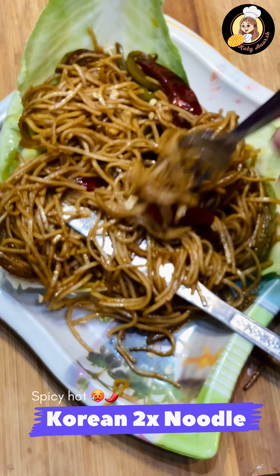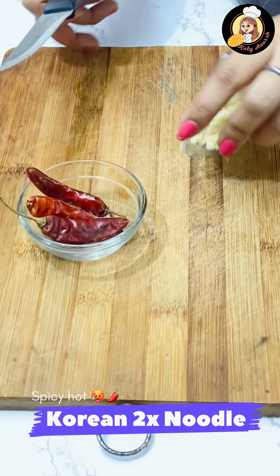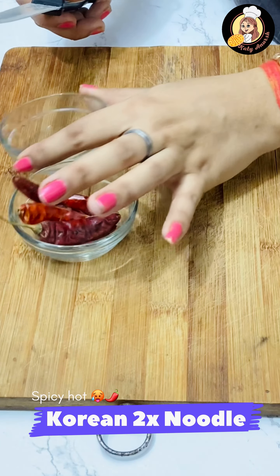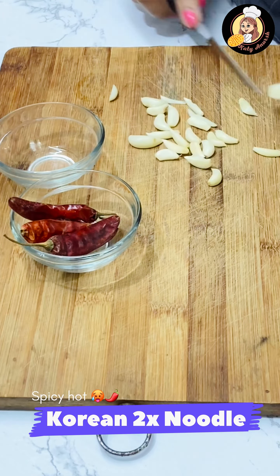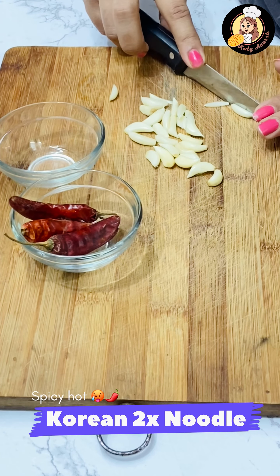So let's start today's most spicy and tasty recipe. First we will take a lot of garlic and red chili. Here I have Kashmiri lal mirch — you can also use the same mirch. Put a little bit of a slit in the garlic.